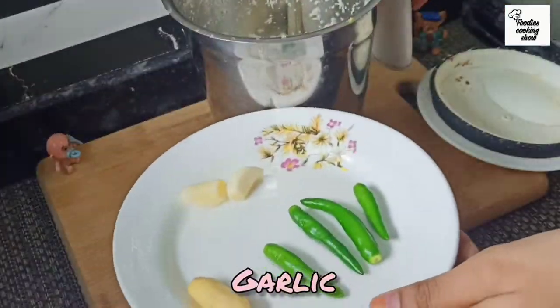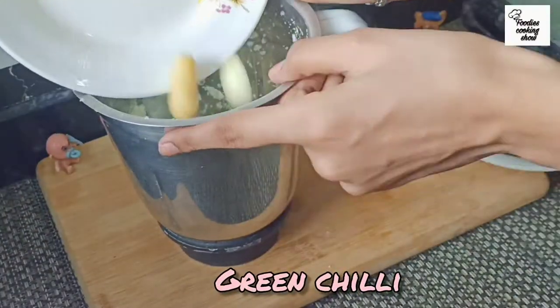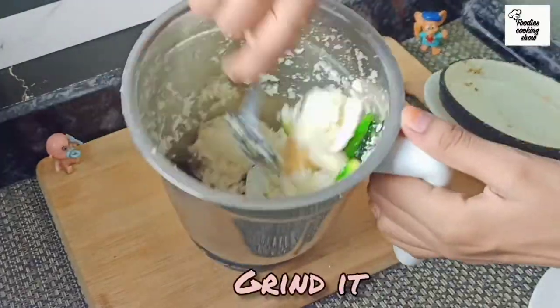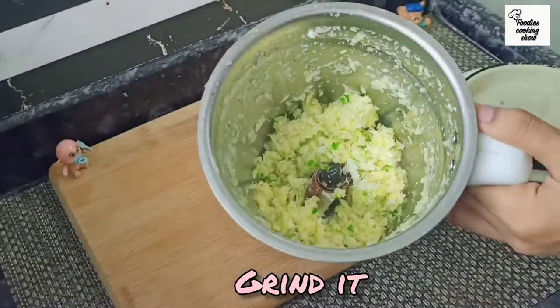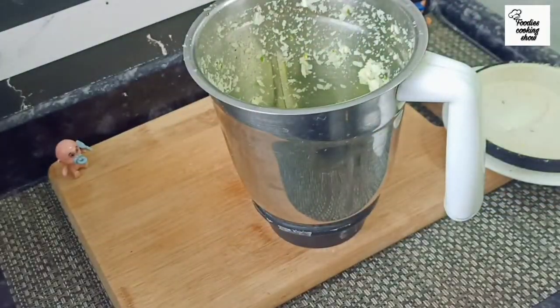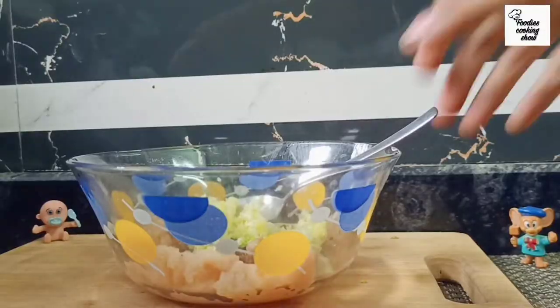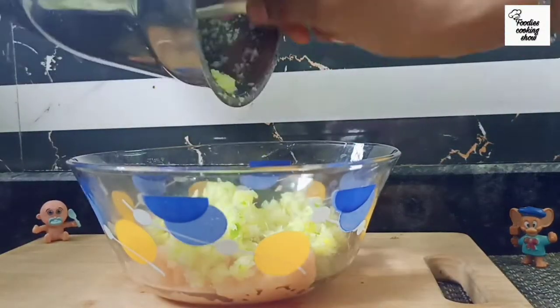You can add salt according to taste. Then we will grind it. Now we will mix everything together with the chicken and mix it well.